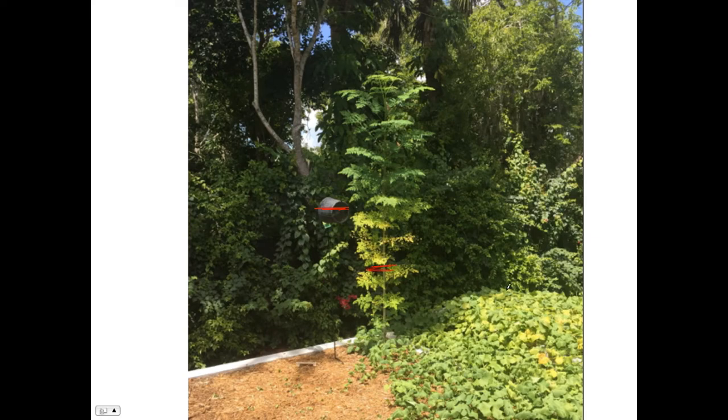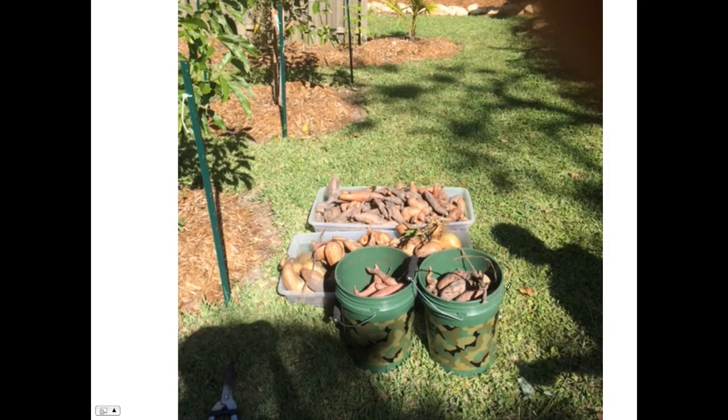What you can see here are sweet potatoes, which I harvested. And here you've got some avocado trees and theoretically a coconut tree that might grow, but I'm probably not warm enough for that.